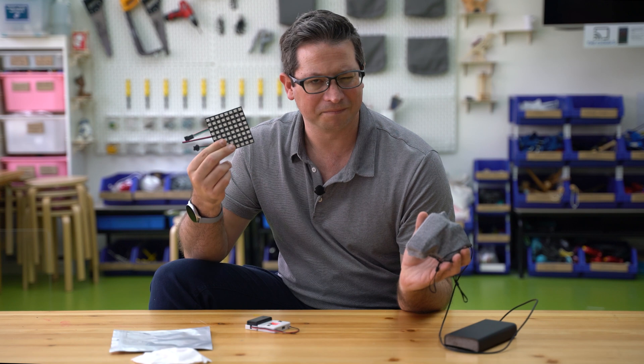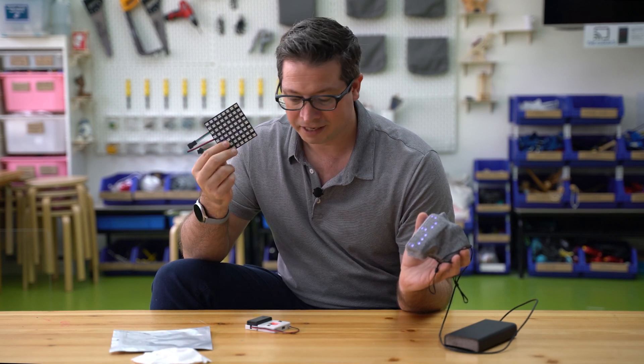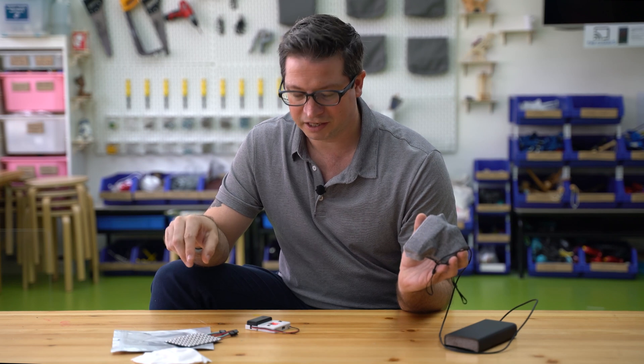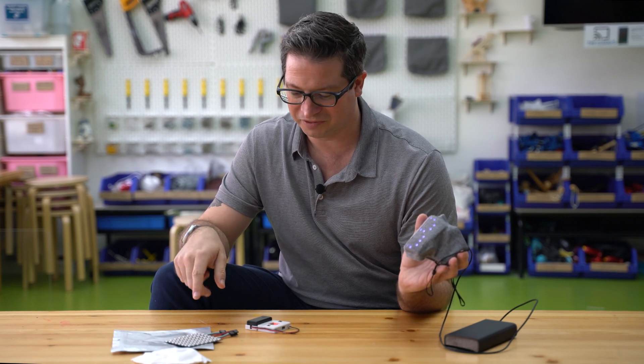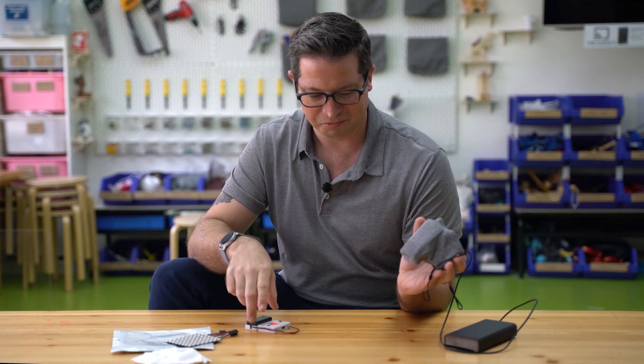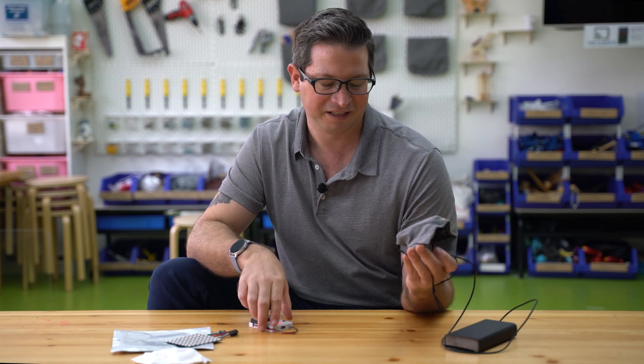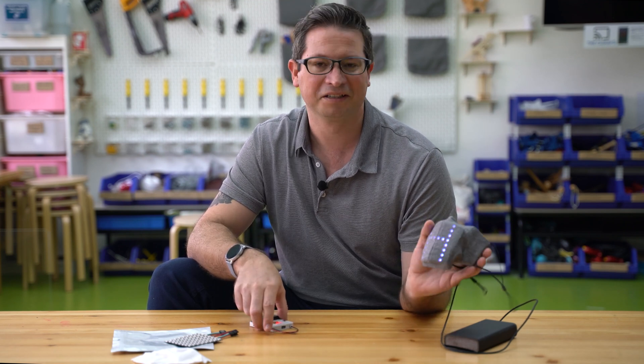I will share all of the code for the different bits at some point. I used a Google Doc to colour in what colour everything was going to be on each frame of animation, but yeah, it kind of works.